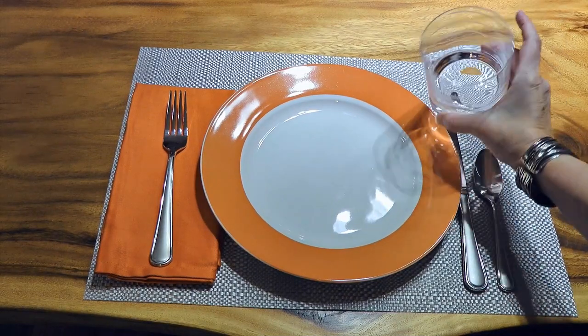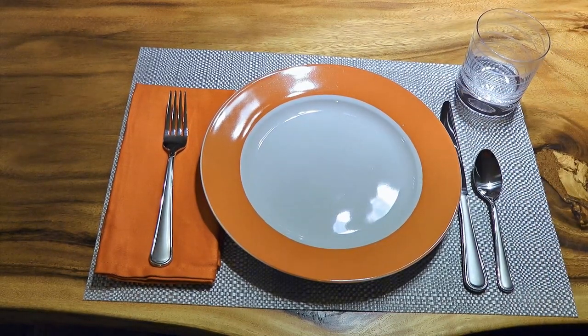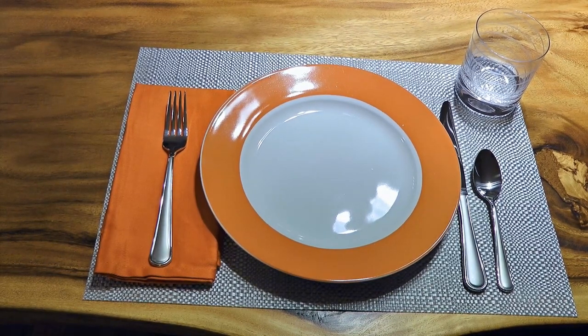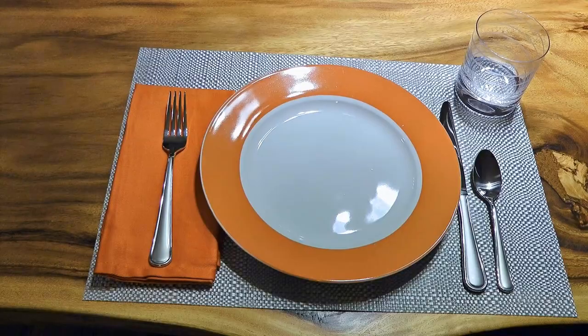The water glass is placed slightly above the plate at 1 o'clock when it comes to the basic table setting, but we'll see how its position changes for the other two settings.